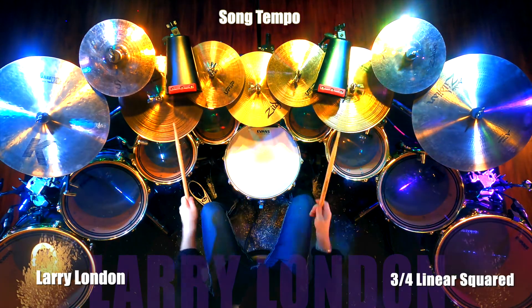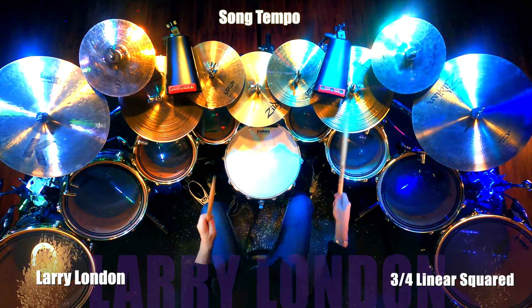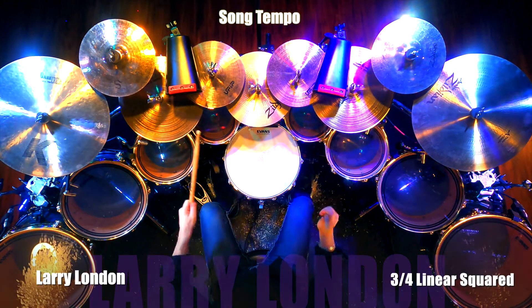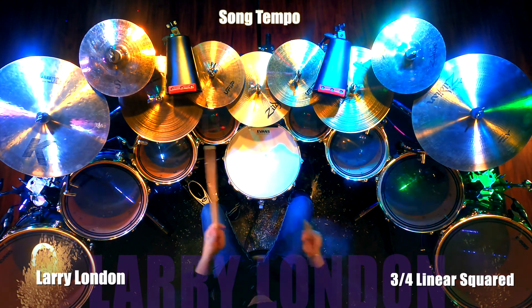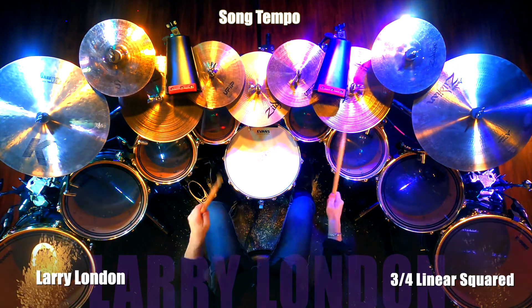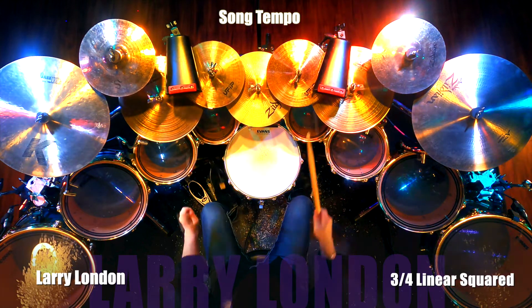Also watch for Level 2 Linear Drumming, Volumes 11 through 19 — I'm so excited about this level, it's the one I wanted to write first — and Level 3 Double Bass Drumming, Volumes 20 through 28.